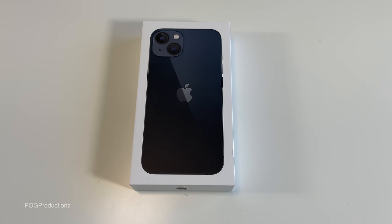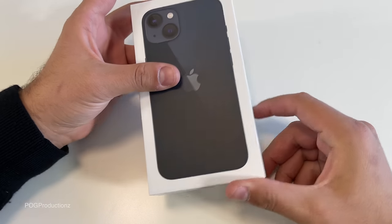What's up guys, Pog here, and welcome to today's video where I'll be unboxing the all new iPhone 13.